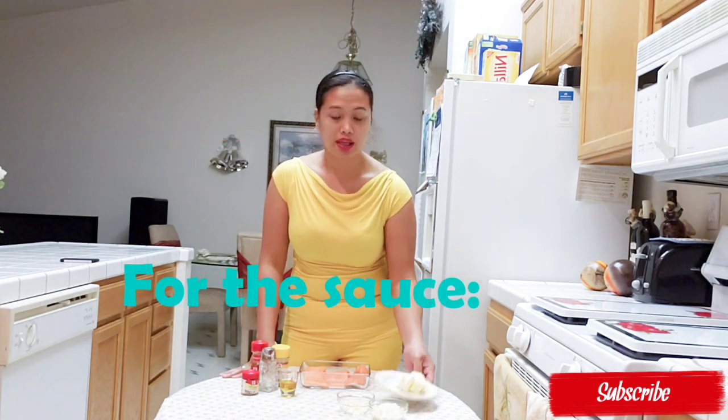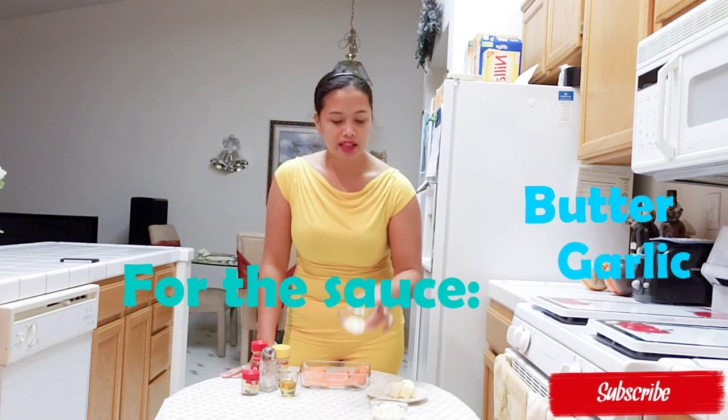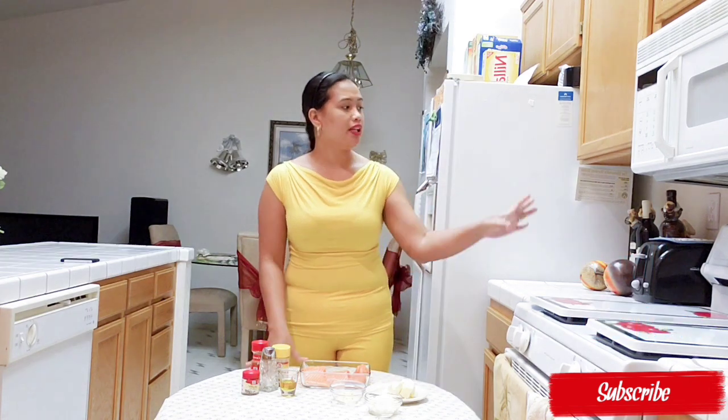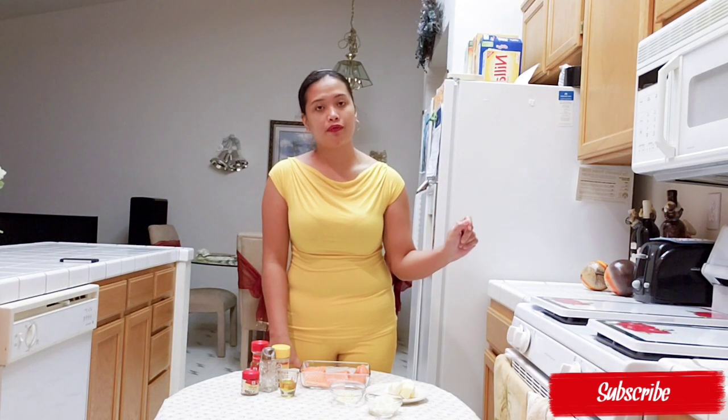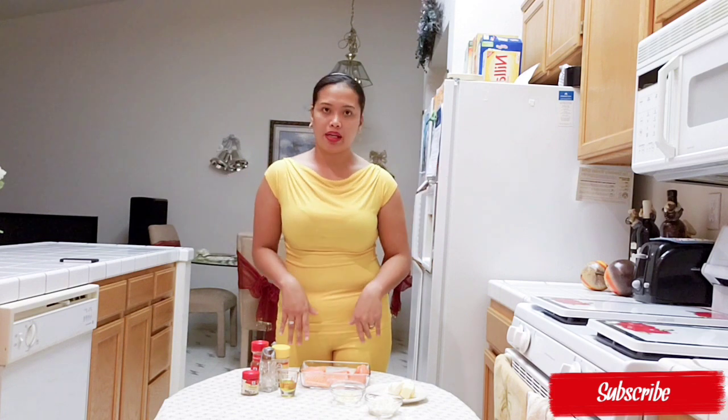And for the sauce, I'm going to use 3 tablespoons of butter, minced garlic, and minced onion. I already preheated the oven to 400 degrees. I'm going to cook this for 15 minutes and then broil it for 2 to 3 minutes. So let's get started with the preparation.